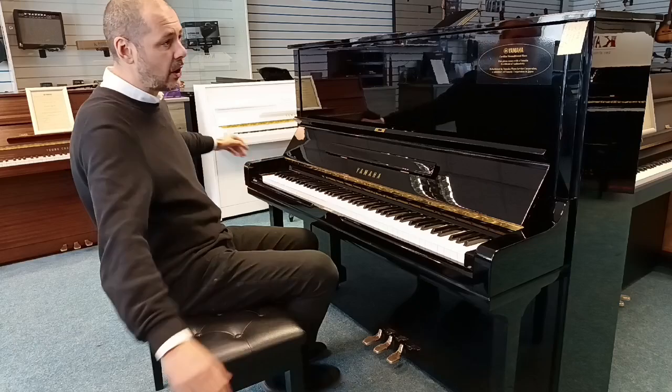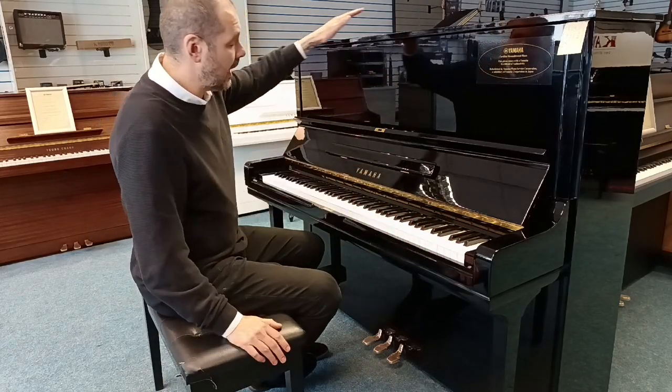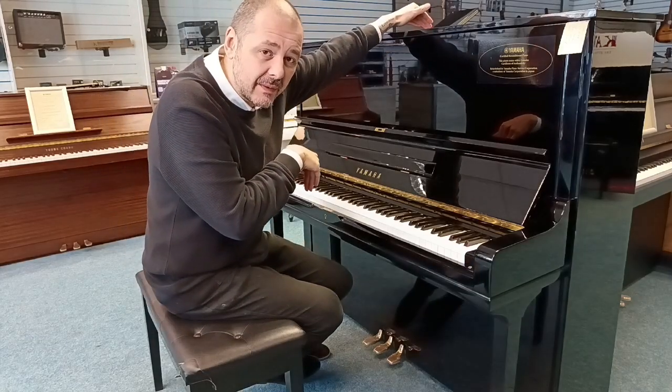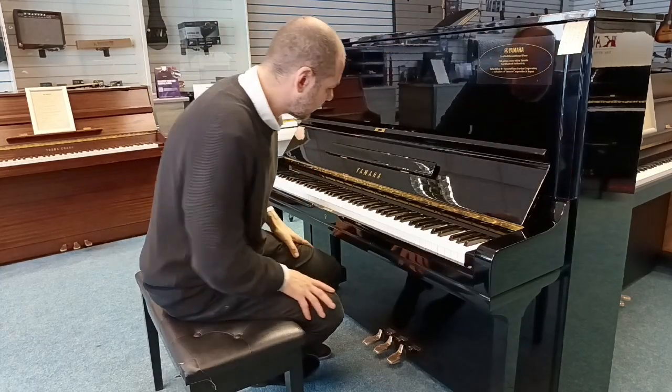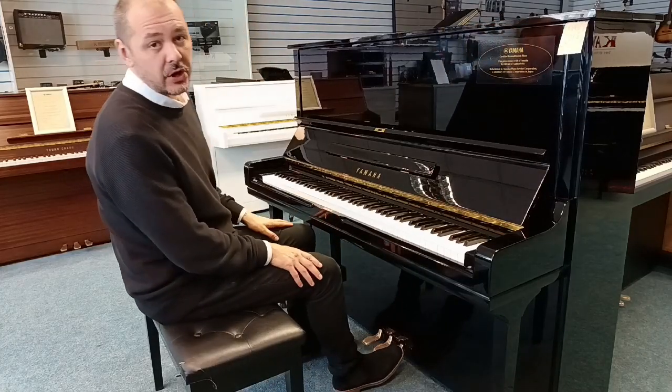Dimensions wise, we've got a width of 155 centimetres, a height of 130 centimetres, and a depth of 65 centimetres. A nice size giving you a very rich and balanced tone.